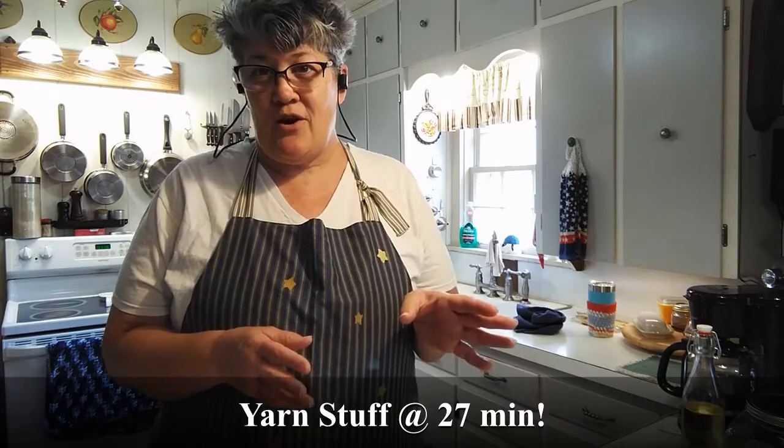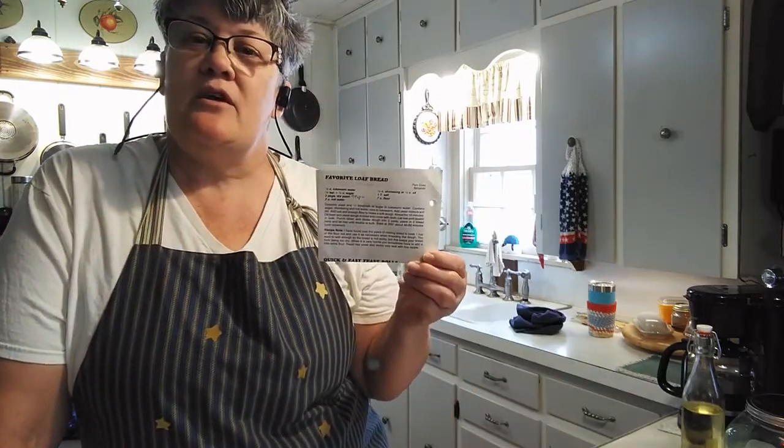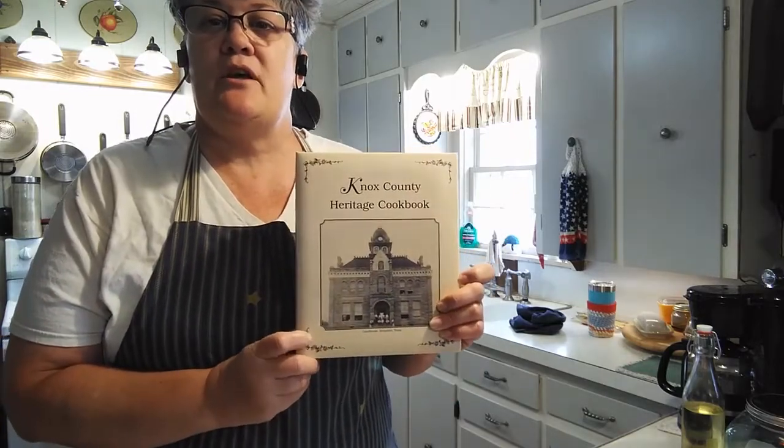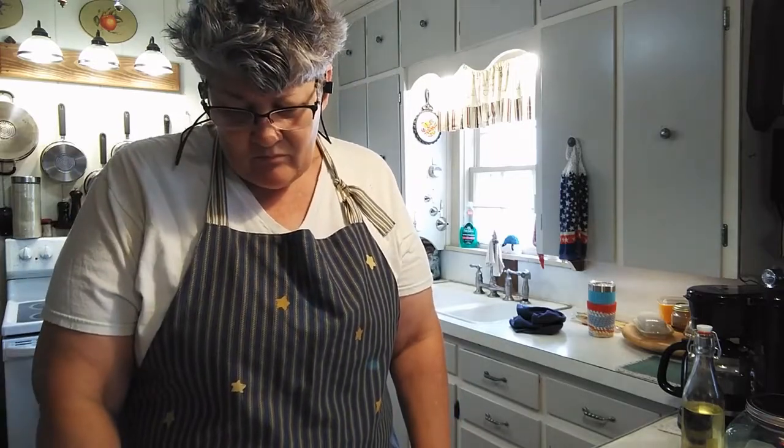This is a crafting channel. I made a decision this year to do crafts and venture into some other things on my channel other than yarn. I have my recipe here and I'm going to be putting the ingredients down at the bottom. This is from the Knox County Cookbook — the Heritage Cookbook from the museum. My mother-in-law worked at the museum, which is why I have one of those books. This recipe is from Miss Pam Duke, and her son was our doctor here for a while. It's a very simple recipe that never fails me, as long as my yeast is good.